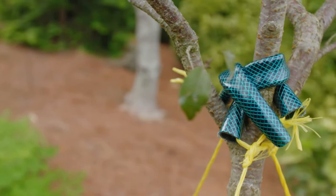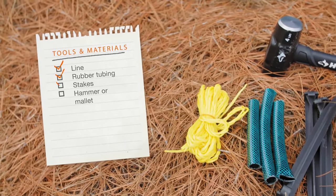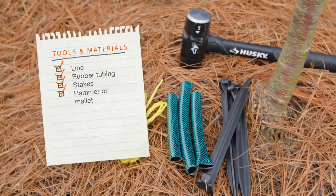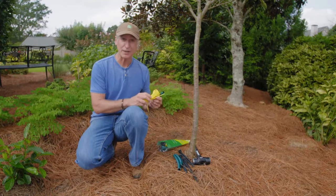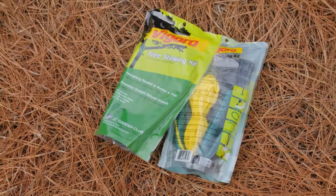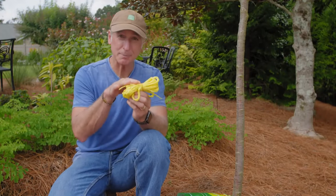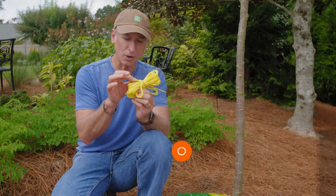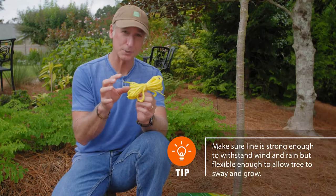When staking your tree, what do you need? It's not much — just three main things. You need some good strong line, some rubber tubing or a section of garden hose, and then some stakes to drive into the ground to secure the line, and a hammer or mallet to do that. You could probably piecemeal this from items you already have around the house, but if you really want to make it simple, you can buy a kit for under $10 that has everything you need to stake one tree. The main thing is that you want the line to be strong enough so it doesn't break in a stiff wind, and not so flexible that it's going to stretch over time, because that can defeat some of the purpose of the support.